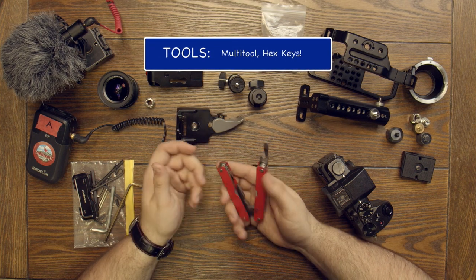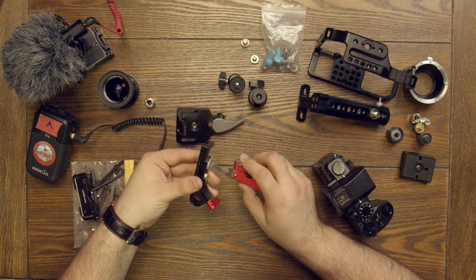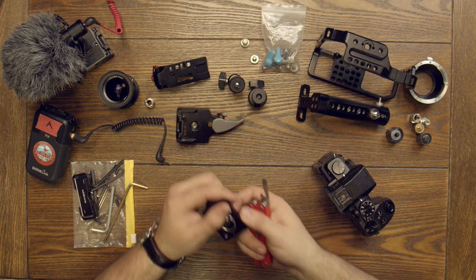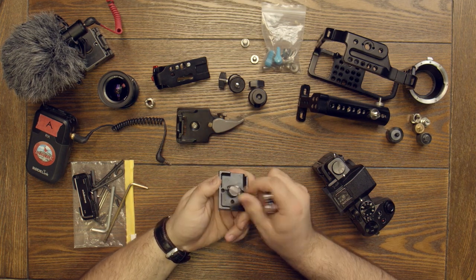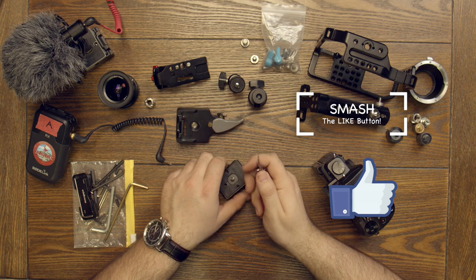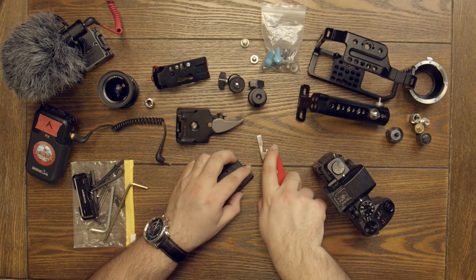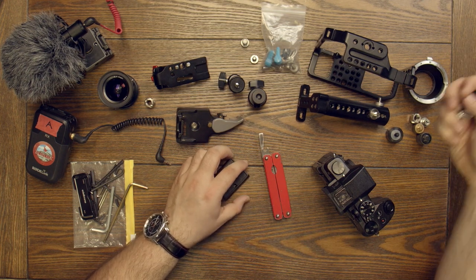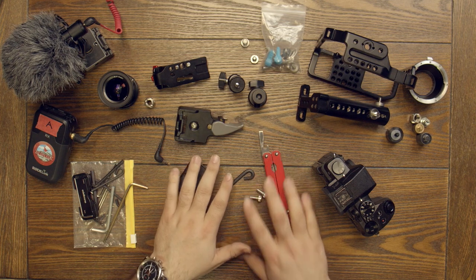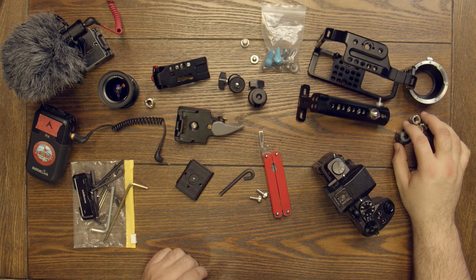If I pull this section out and close the tool, I've got a nice flathead section — great for tightening different bolts on your rigs and taking plates on and off if they get stuck. It's something useful to always have. The other tool you need is an allen wrench. Basically that's what you need in terms of tools to get started, along with any extra bolts.